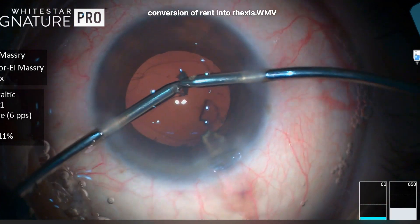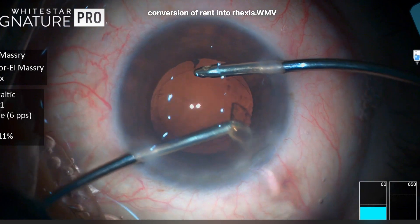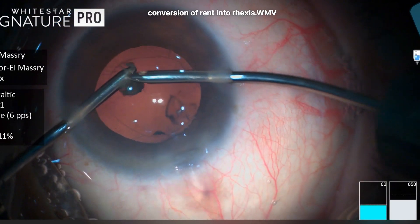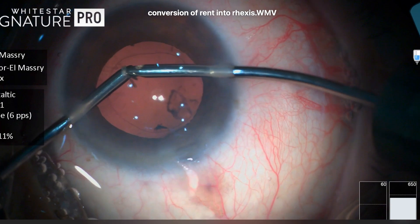Here there were some nuclear shards or nuclear fragments that were hiding either above the iris or inside the wound. So here I was just taking them out with the I/A, but the posterior capsule was engaged in the aspiration port.